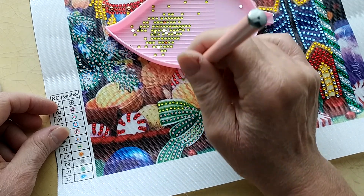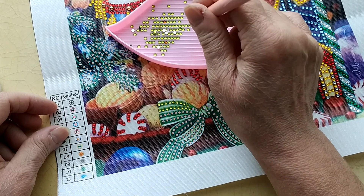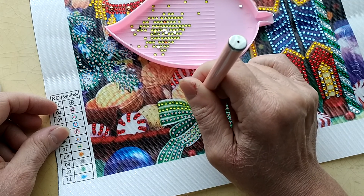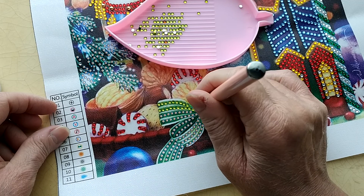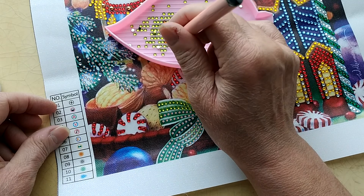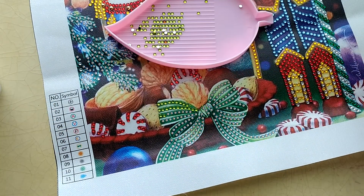So please, by all means, go over to Everyday E-Deals, visit their website, and go ahead and use my code Judy for 10% off. And again, as you can see, this canvas is turning out so pretty — so, so pretty. And this pen works wonderfully, it really does.